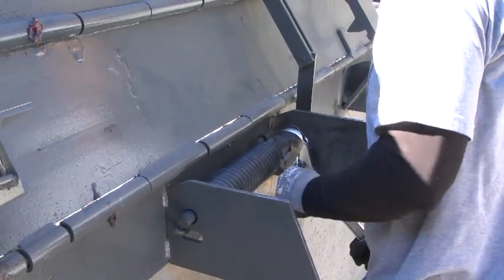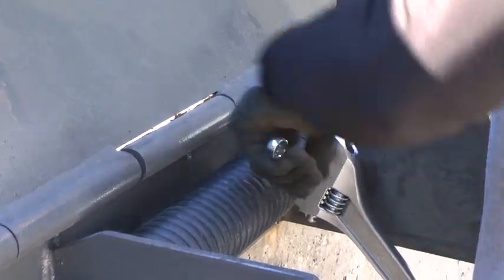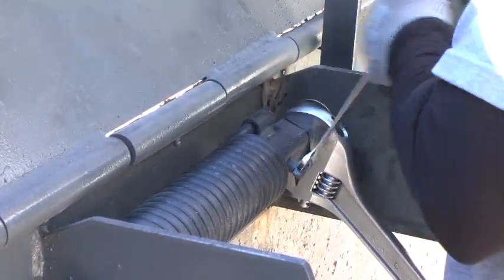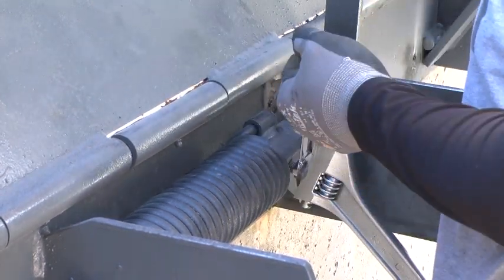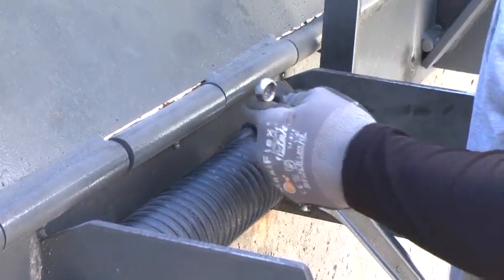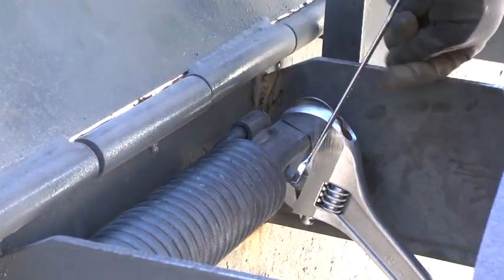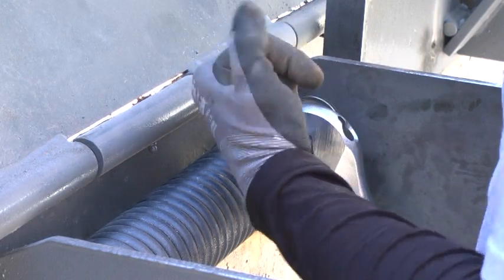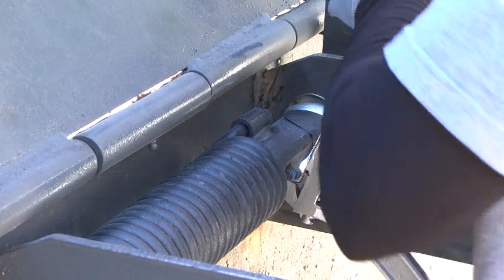After the installation is complete, adjust the tension as follows. Carefully raise the center plate and then the lip plate. Loosen the two set screws in the spring winding assembly, which is the square tube attached to the spring. Place a 1.5 inch open wrench or a large crescent wrench capable of opening at least 1.5 inches on the square tubing and rotate the tube toward you approximately one quarter turn. While holding the wrench and tube firmly in this position, tighten the set screws.